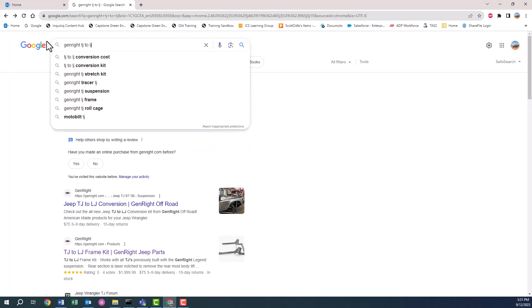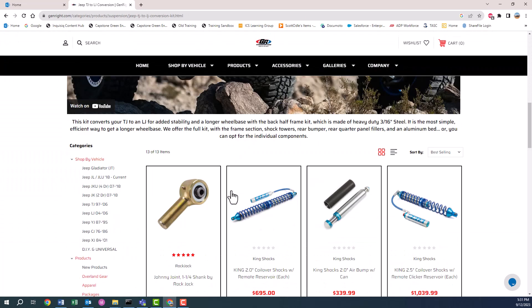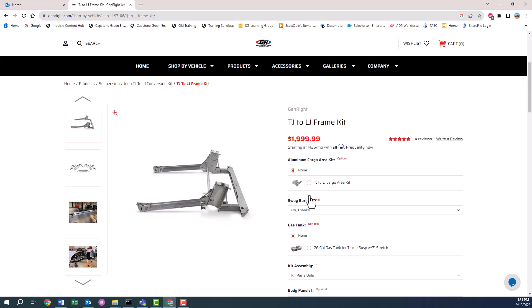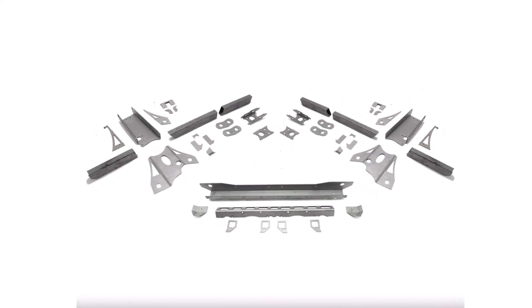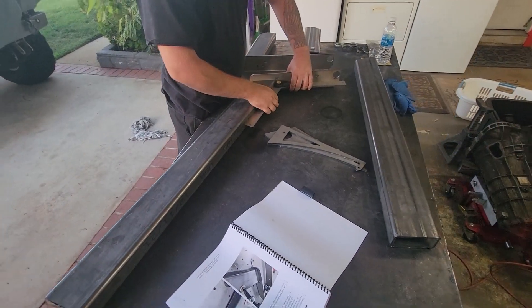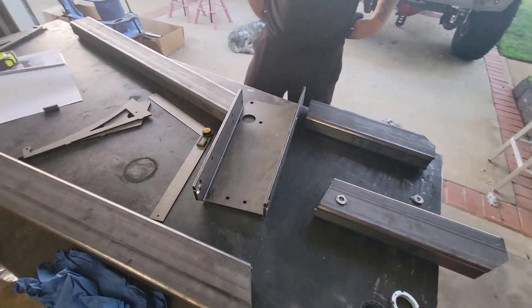After talking to some people and doing a little research, I settled on the Genrite back half. This is the kit that comes in the TJ to LJ kit, and I'm told it's the same they use for the Tracer — I'm not sure if that's right, but I know it works with their fuel tank that I've also recently purchased. This is a builder's kit — it comes as a box of parts and a really nice book with instructions on how to lay it out and assemble it. I didn't get a discount or any sponsorship from Genrite; I am a retail customer who just happens to like their products.